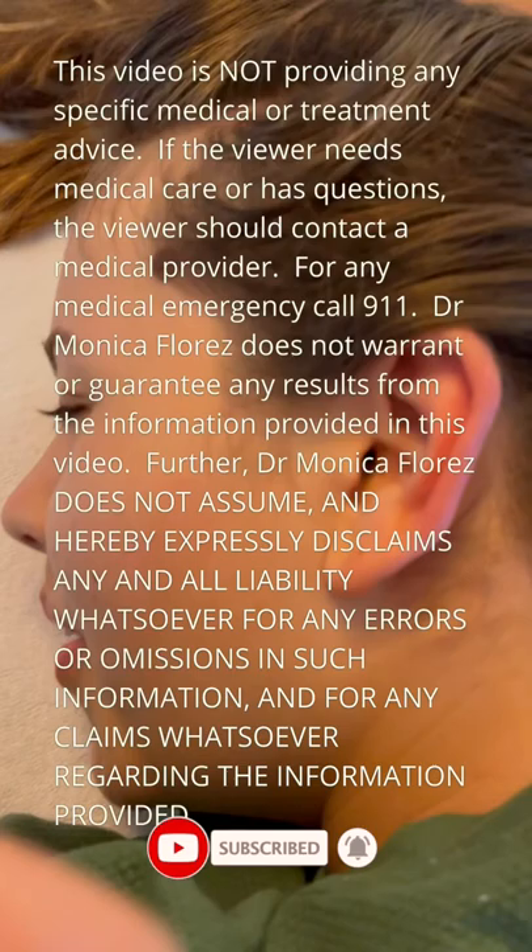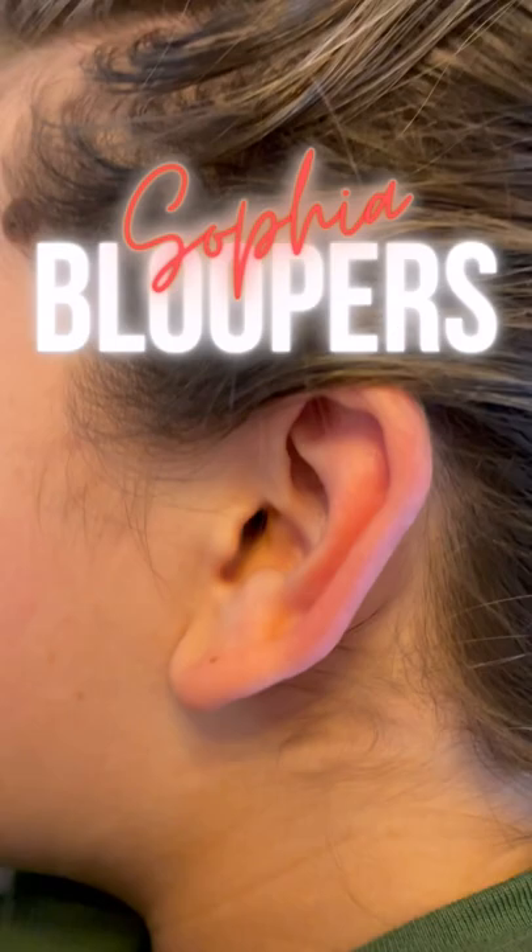You want me to hold the camera? I can't do this. This is unstable. This hurts my arm. Don't move.